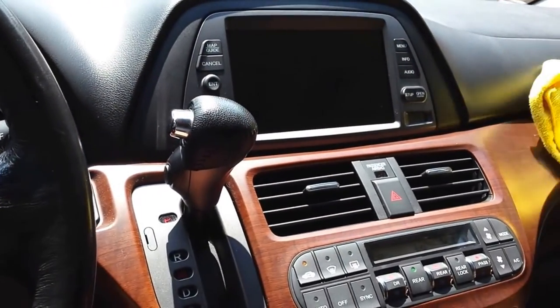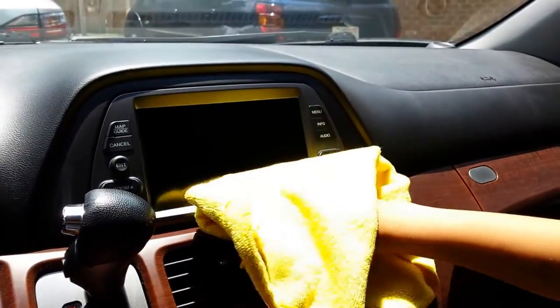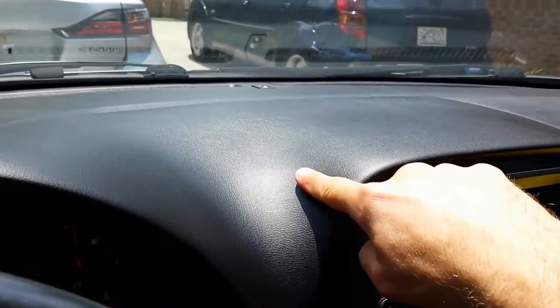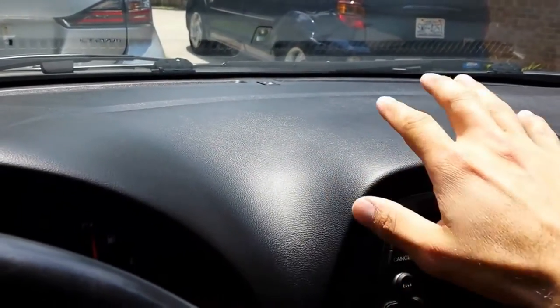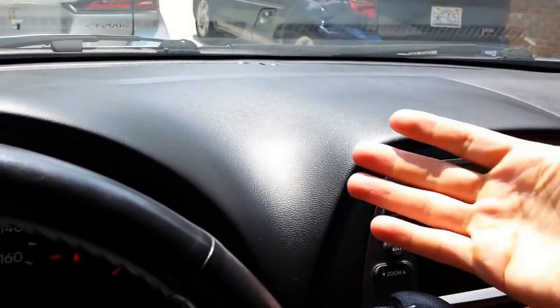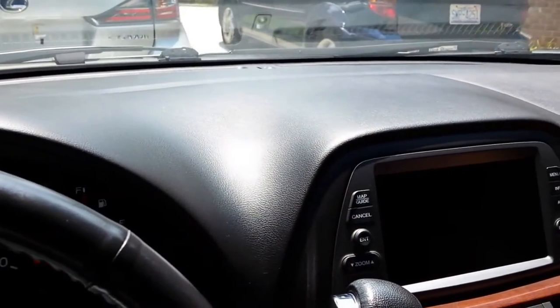Little nav screen there looking nice. Also, whenever you use sprays and everything on your dash, it makes the dash shiny so when the sun reflects off of it, it makes it harder to see out of your windshield.